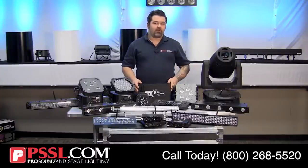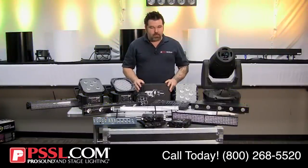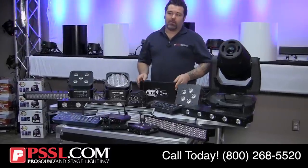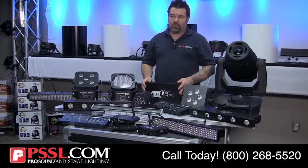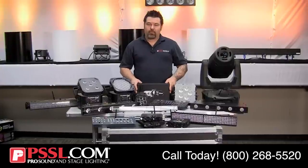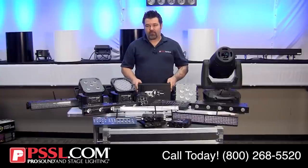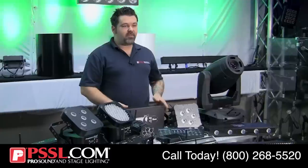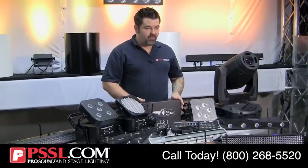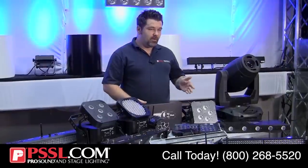I typically prefer dialing in the frequency so I know both the transmitter and receiver are already on the same frequency without spending time trying to pair them. An even better option is something called a frequency agile or frequency hopping system, where the wireless DMX system automatically hops between frequencies, eliminating the chance of interference. This is definitely the preferred method.